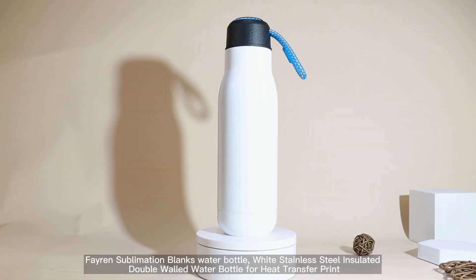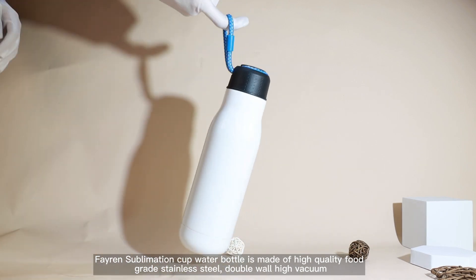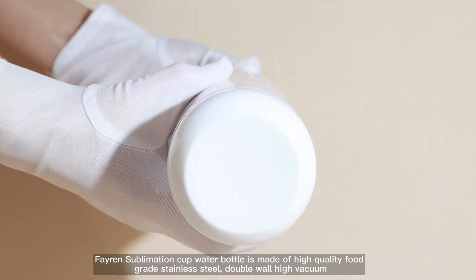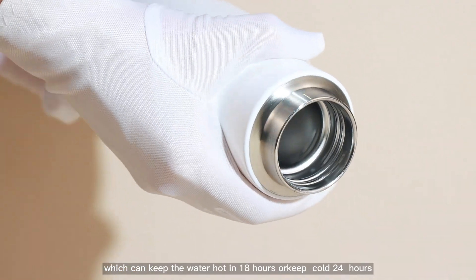Ferrer Sublimation Blanks Water Bottle — white stainless steel insulated double-wall water bottle for heat transfer print, which can keep water hot for 18 hours or keep cold for 24 hours.